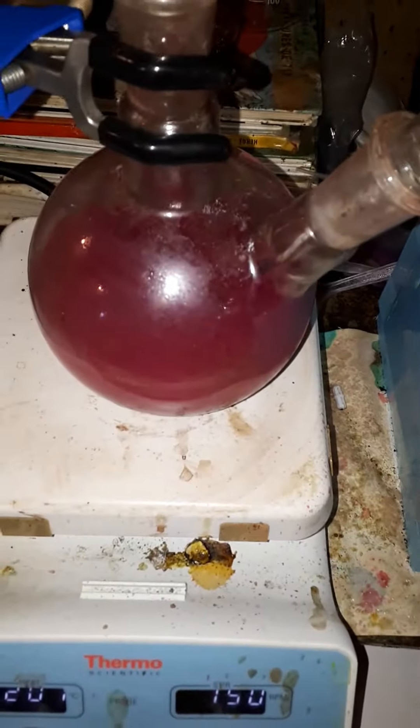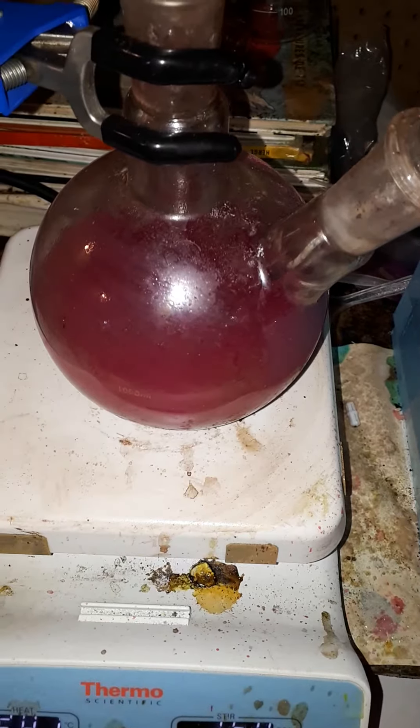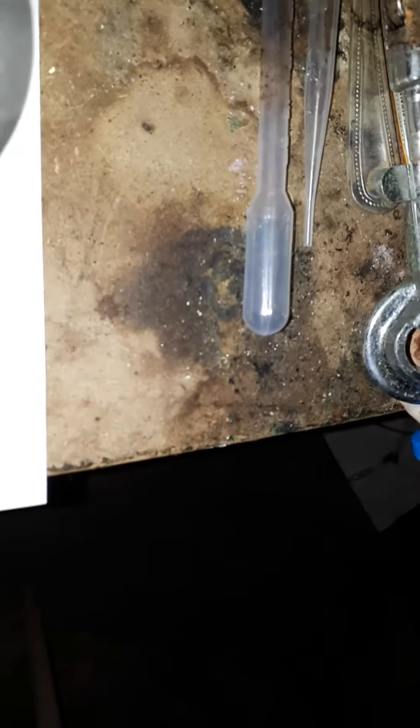This is 12.9 grams of 85% Japanese yam, which I'm extracting, and I'm going to be putting into acetic acid and sodium citrate. The temperature right now is 44.3 degrees Celsius.